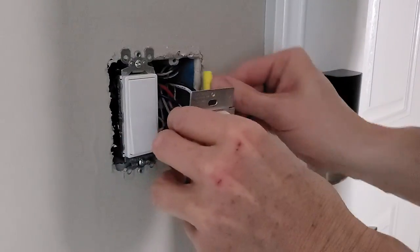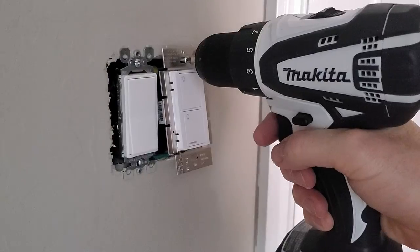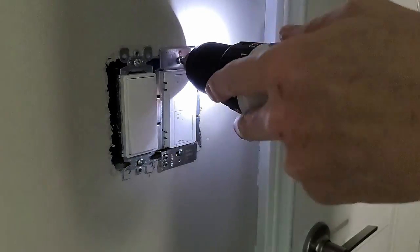Carefully push the new switch back into the wall box, then turn the power back on to test that it works. Now screw the switch into the wall box and connect the base plate. That's it — done.